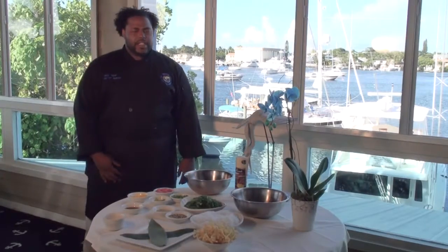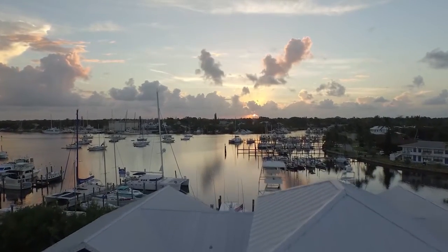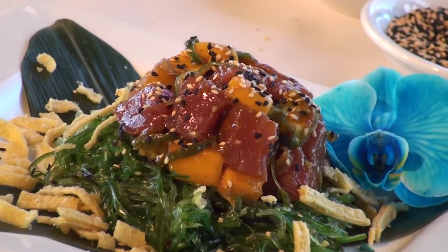Hello and welcome. I am executive chef Tavares Ingham here at the Twisted Tuna in beautiful Port Salerno, Florida. Today we will be creating our sixth dish, our Twisted Tuna Pokey Appetizer.